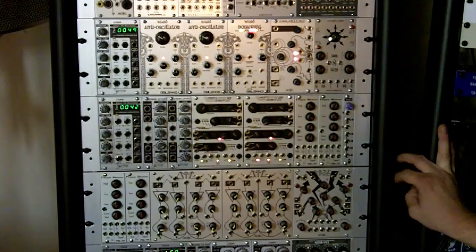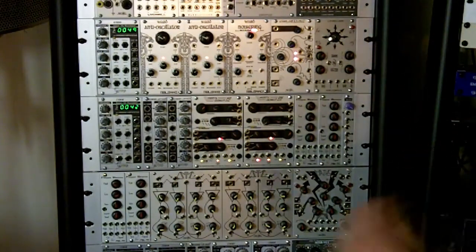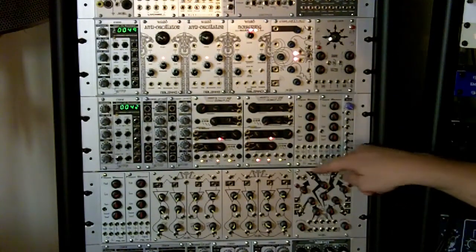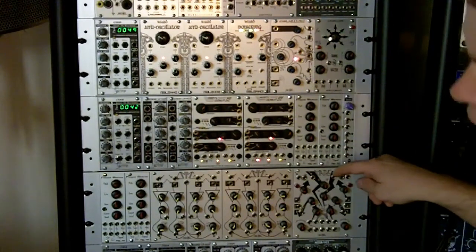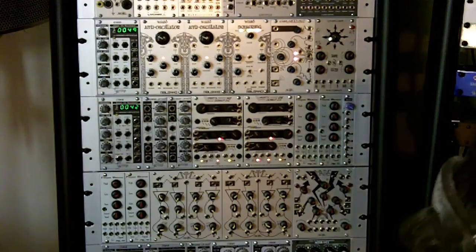Welcome, ladies and gentlemen. We're going to try to patch a legato-sounding brass patch, like a trombone, using the MATH's complex function generator as our ADSR envelope. It will be retriggerable so we can play it legato and it will sound fairly smooth.